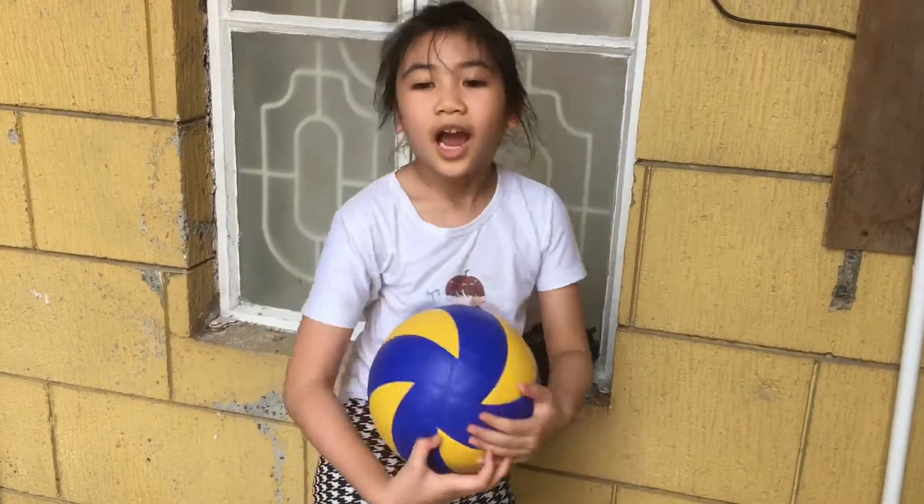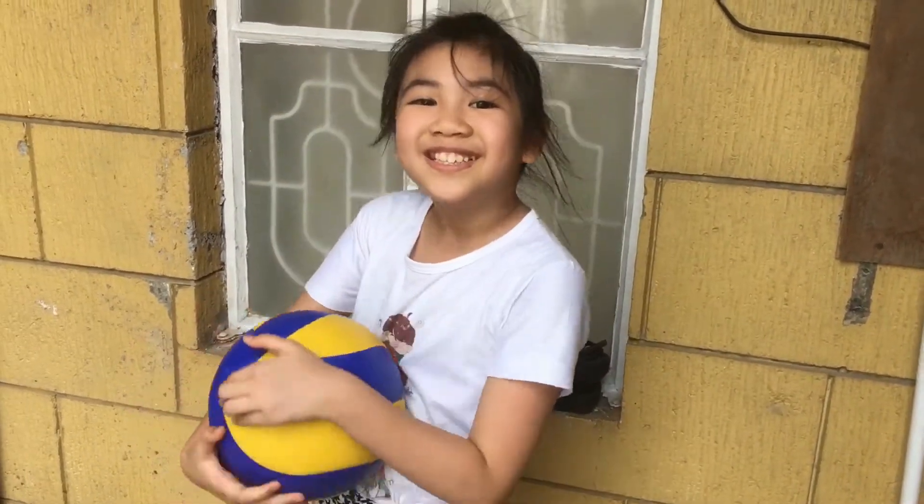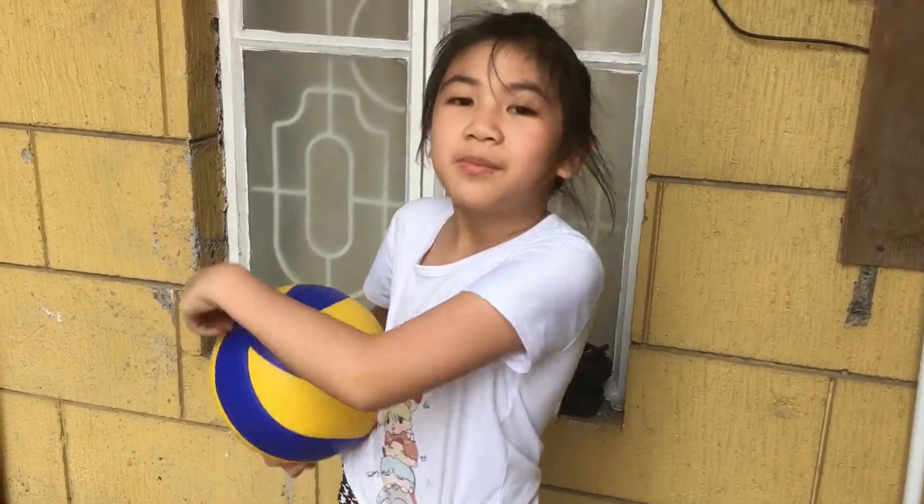Hi guys! Today I'm going to teach you how to play volleyball. This is the ball that we use in volleyball. I'm going to learn how to serve and receive.